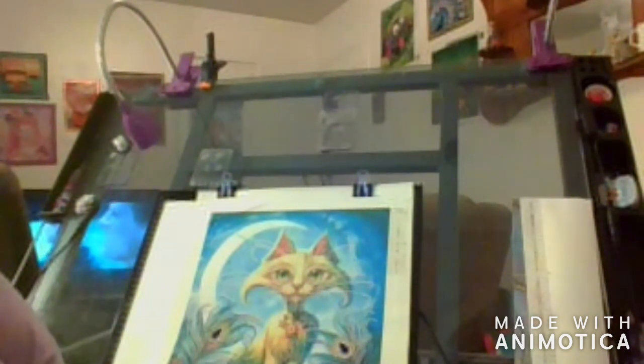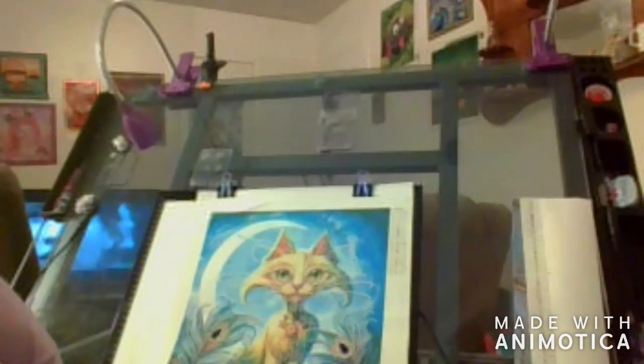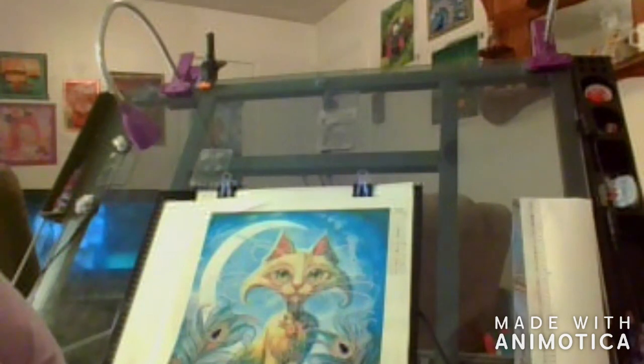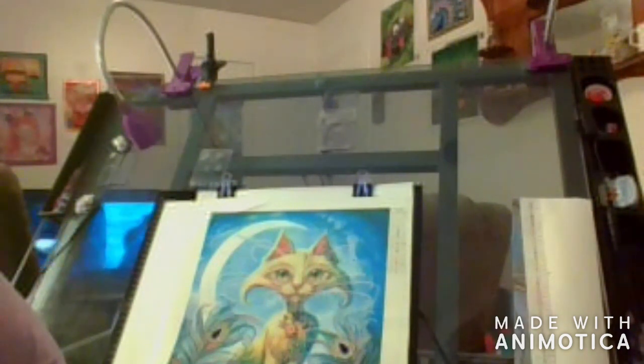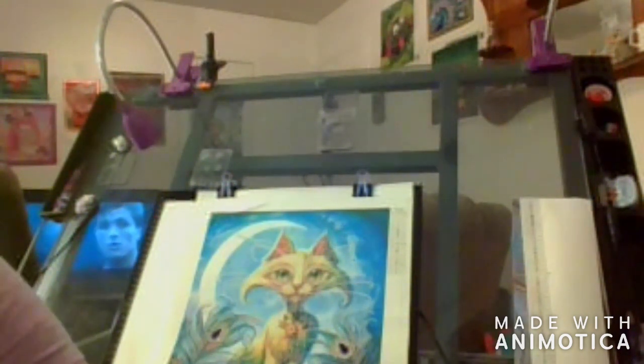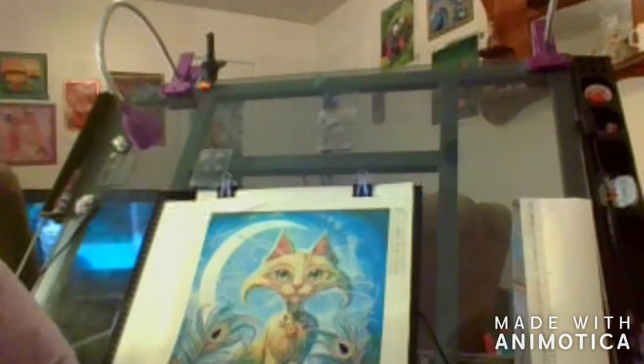Howdy, howdy, howdy. Welcome back to my channel, Corina School Creations. I'm Corina, and we're going to do a couple of baggings today. They're just small, cute little things that I got. One's kind of a trinket, the other one is a diamond painting, but the trinket is diamond painting related too, so let's get to it.